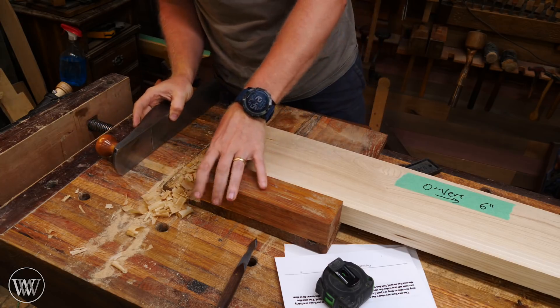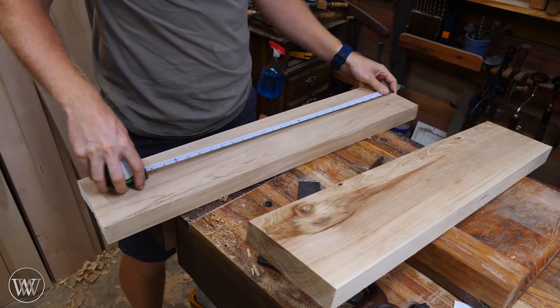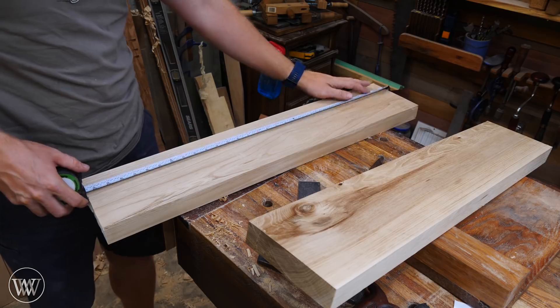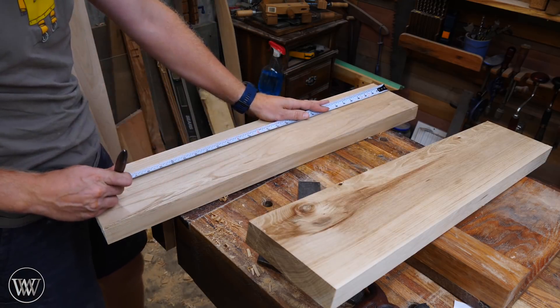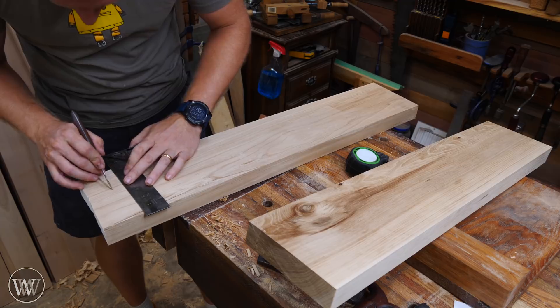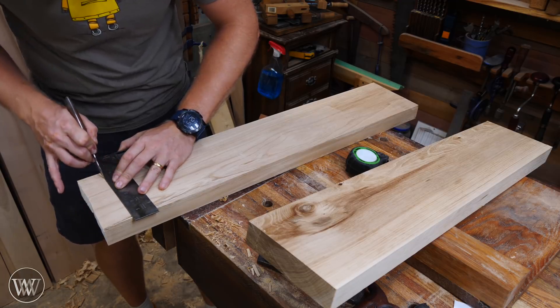If you don't have a shooting board, I'll show you another step you can do without that. Once I have one end nice and clean at 90 degrees, I'm going to measure in two feet five inches. This is the height of the table from the floor to the underside of the table — how much space I have for my legs to fit underneath — so it's a fairly critical measurement. I'm going to put a mark at one end, slide the square up against the marking knife, and mark all the way around the board.